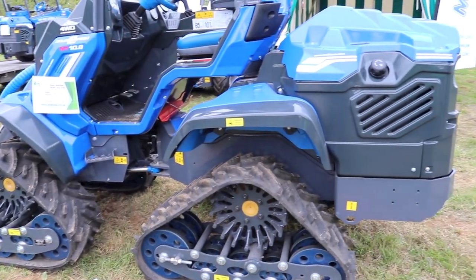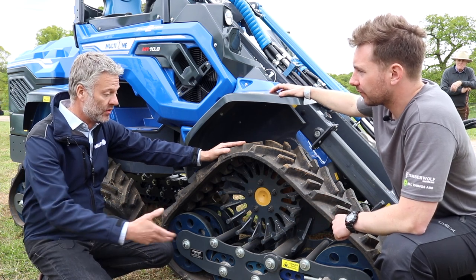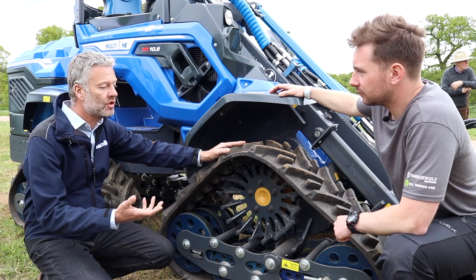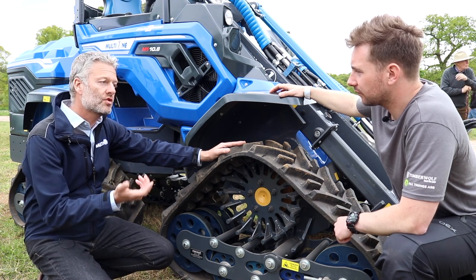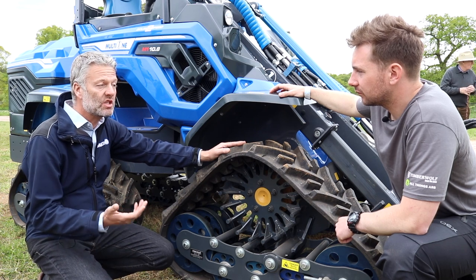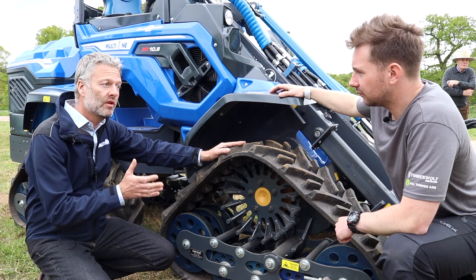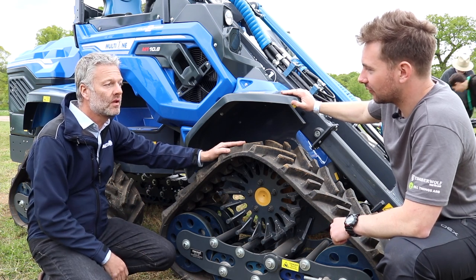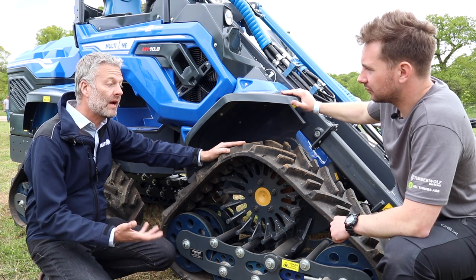And this can all be operated in the cab as to how much traction you actually want. We've got three different settings. The traction is all about the way that the oil goes through the wheel motors to create the turning force. With the system switched off, the tracks can actually turn at the rate that they want to, like the differential of a car — so if we steer, the outside tracks and inside tracks will turn at different speeds. If we engage the first level of traction, we get roughly a 60-40 differential, so you get more traction but a little bit of ground damage as you steer. Then we have a torque divider setting that gives maximum traction to all four corners — we'd engage that where the ground is really bad and we've got a major traction need, but where ground damage isn't something we're too worried about.